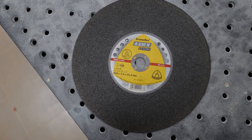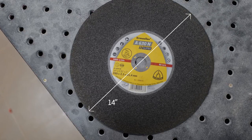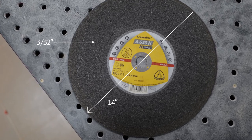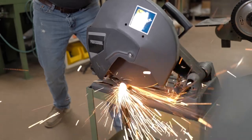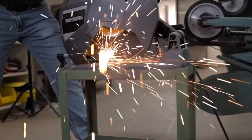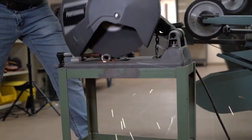The A630N Supra Fast Cut comes in 14 inch and with its tight grain structure, making it 3/32 inch thick, it is fantastic for hollow pieces or thin pieces less than three quarters of an inch. This is to be used on general metal, steel, and stainless steel. We also added some key features to make this our top selling low-powered chop saw wheel.